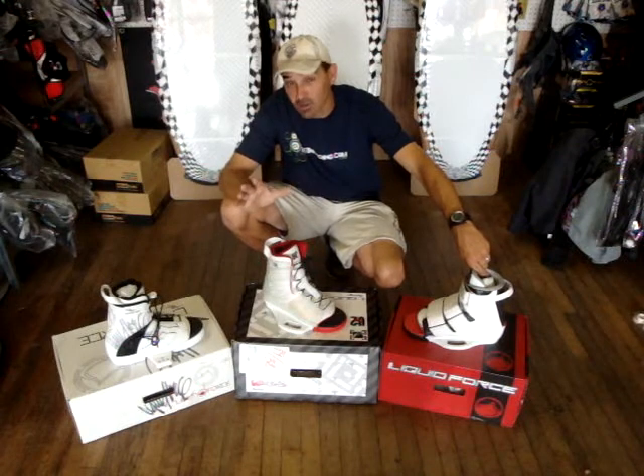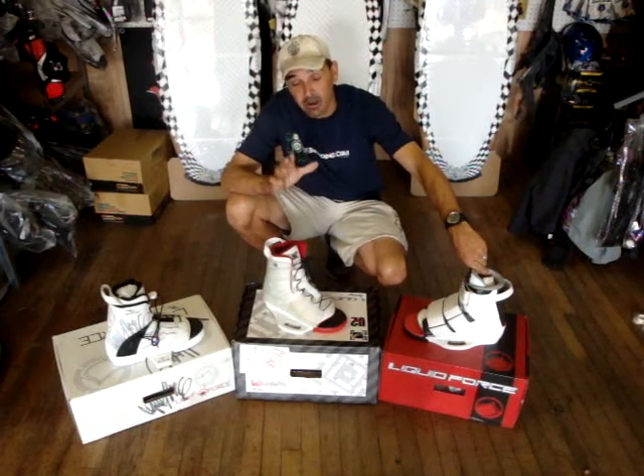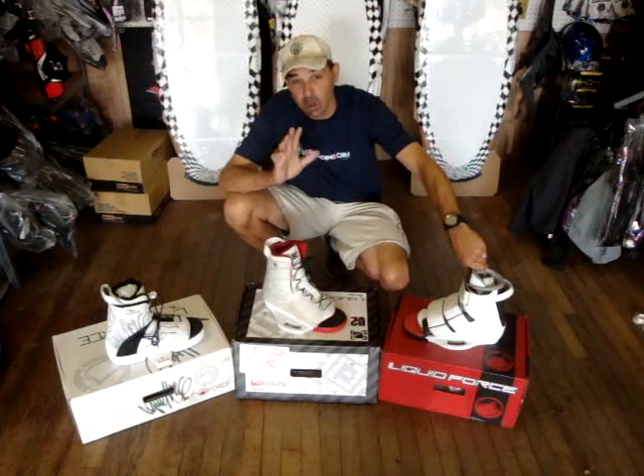All of these we have in a range of sizes that start out at about 5 going all the way up to size 12. As soon as they're gone, they're gone — so it's first come, first serve. We bought the rest of them out and we are blowing them out of here, and we know they're going to go quick.